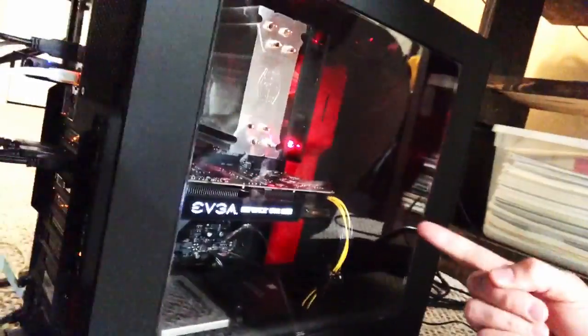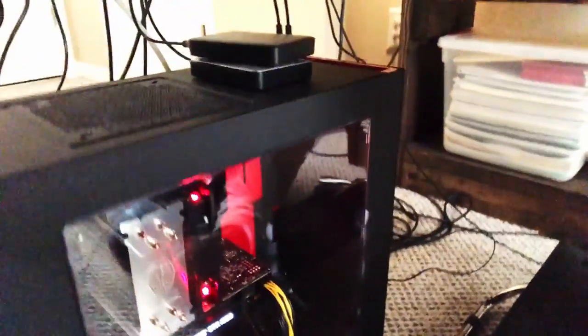Check it out guys, it's here, it's finished. Let's talk about my new PC build.